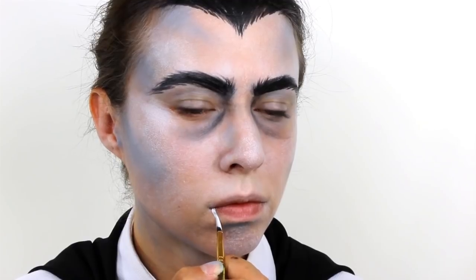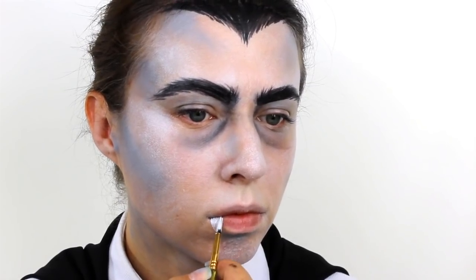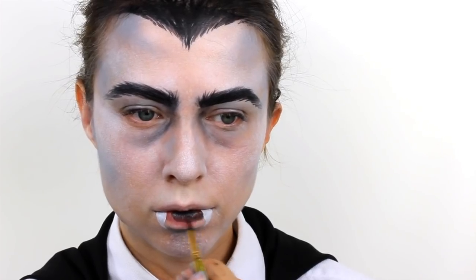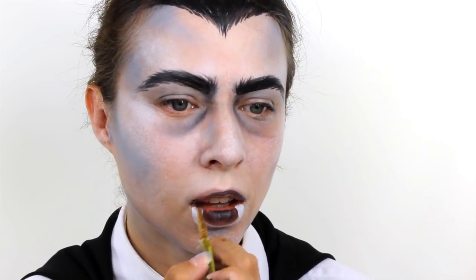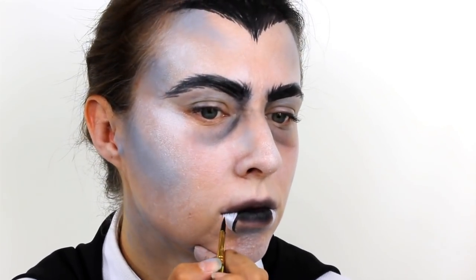For his vampire teeth, take a white Snazaroo face paint and add in two small triangles on the outside corners of the mouth. Then use some more of the watery black colour to fill in the lips and use your finger to blend the outside edge so that it doesn't look so much like lipstick. Give the teeth a very thin outline so that they stand out a bit more from the pale background.